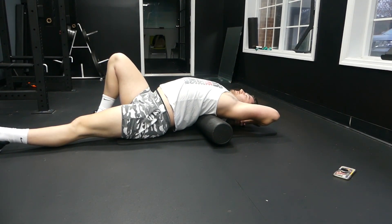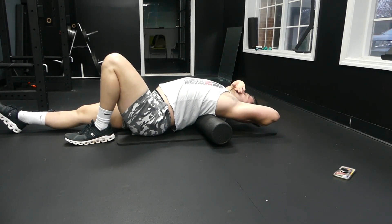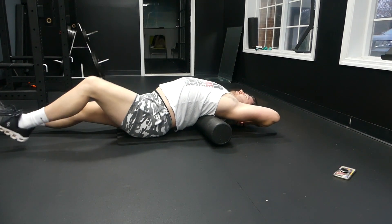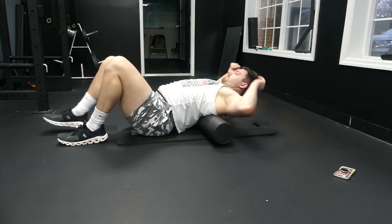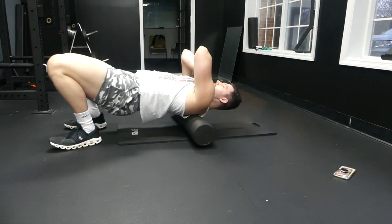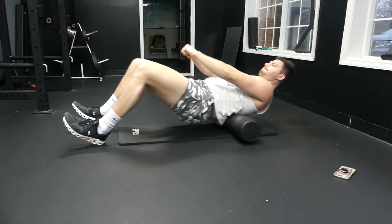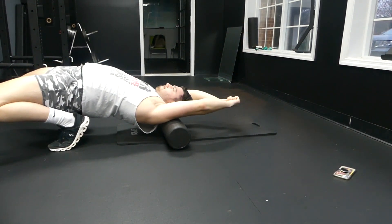What you can also do on the foam roller is lean from one side to another. If you have one leg down, that's going to put more pressure on one side of your spine. You should not be rolling out your spine directly — you really should be rolling out your back erectors, which are your spinal erectors that run from your pelvis all the way up to your neck; it's one big, super long strip of muscle.